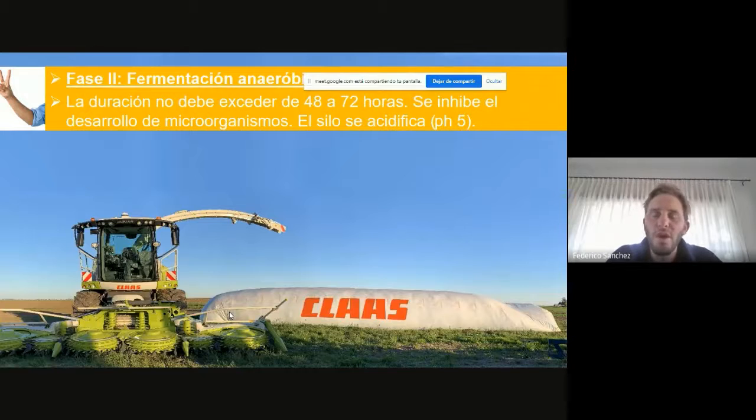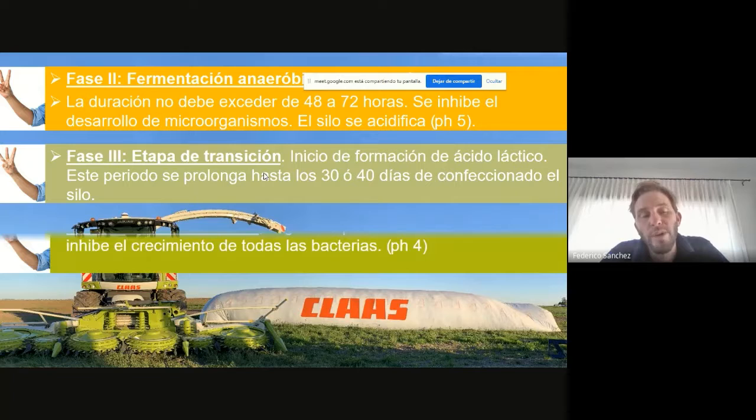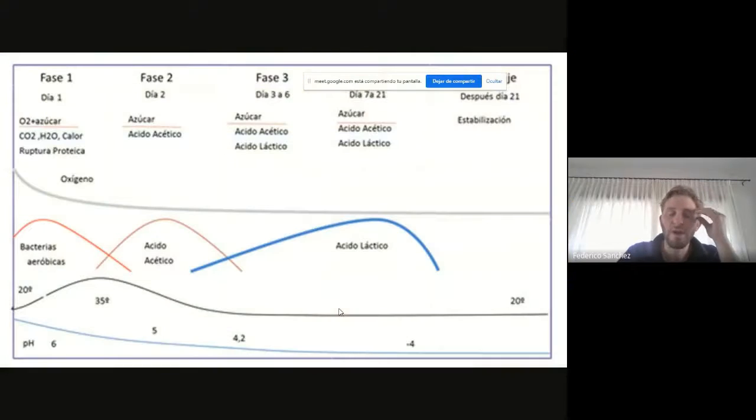Básicamente, la fase 1 es lo que ocurre en el proceso con oxígeno. Metemos el material adentro de la bolsa, lo pisamos con el tractor, y empieza la fase anaeróbica. Primero la fase 2, que es la primera fermentación anaeróbica, que es de tipo acética. Después la fermentación láctica, que dura 30-40 días, es el momento en que el silo decimos que se está cocinando. La fermentación láctica es la que nos permite llevar el silo a un pH cercano o menor a 4. Y la fase 4 es el silo totalmente estabilizado: luego de un mes de confeccionado, queda con un pH menor a 4, y de esa forma no hay ningún hongo ni bacteria que pueda sobrevivir, y esa es la forma que lo conservamos.